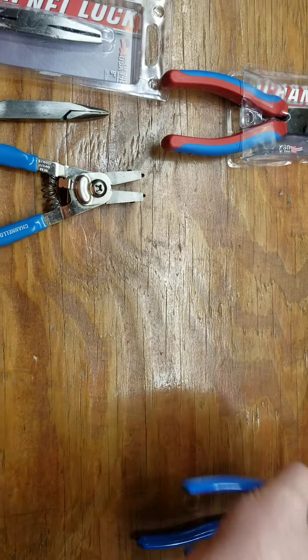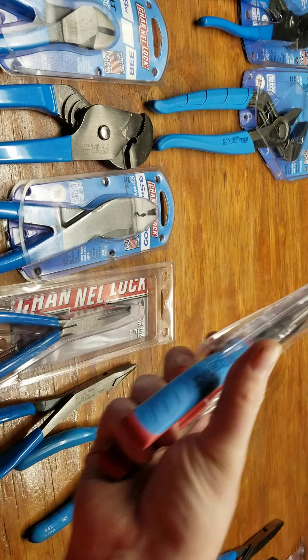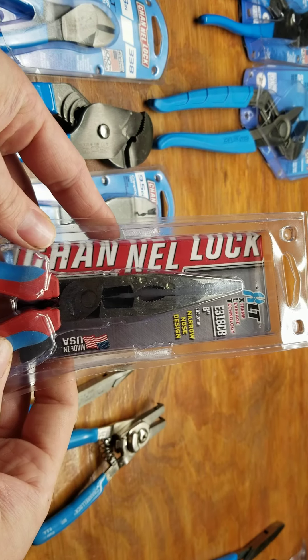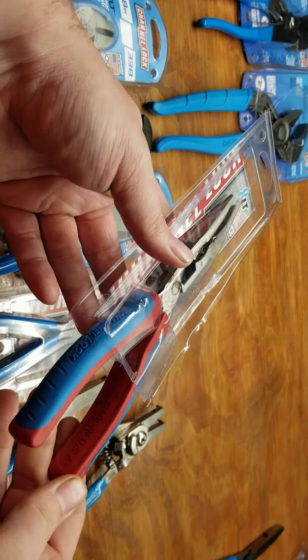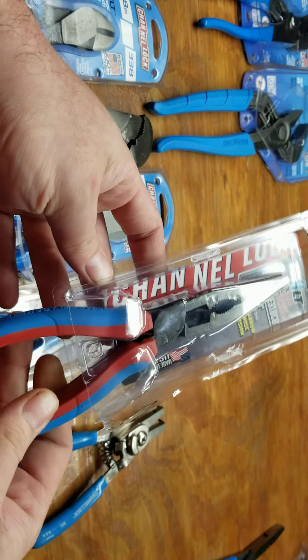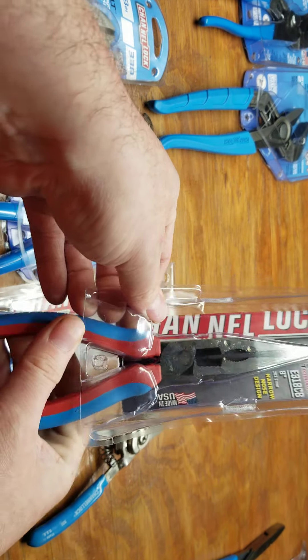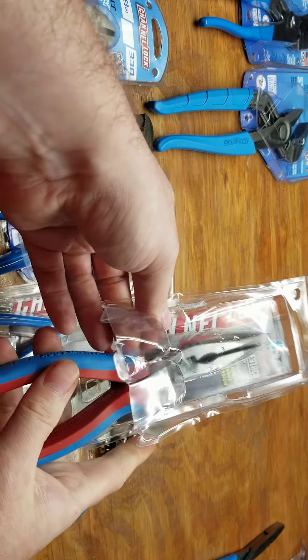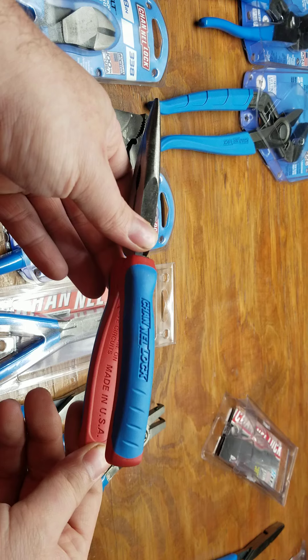Then I got the E318 CB — this is the only one I bought in the Code Blue comfort grip. They don't really sell these in the big box stores; you have to get these online. I really like the comfort grip ones.